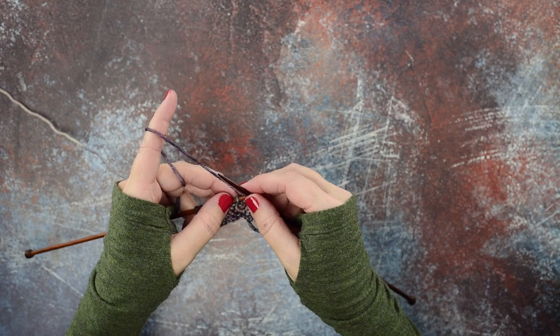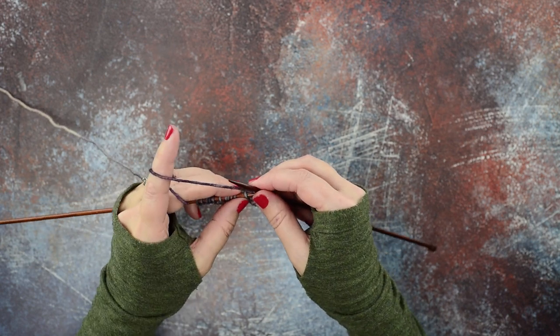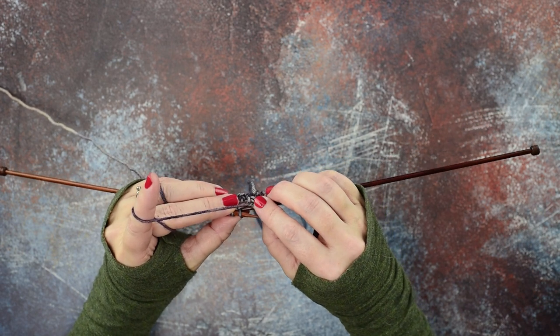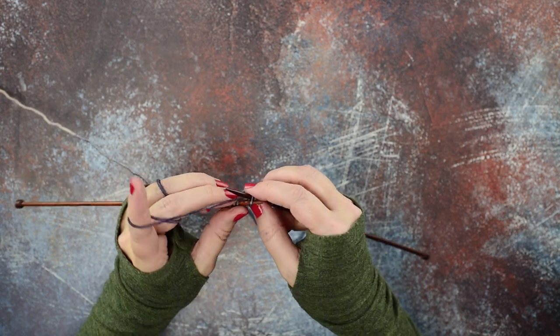Pull that stitch off the needle. The next stitch on my needle is a regular knit stitch, so I'll show you: using your right hand needle, insert into the back loop of your knit stitch from right to left, and then knit it.